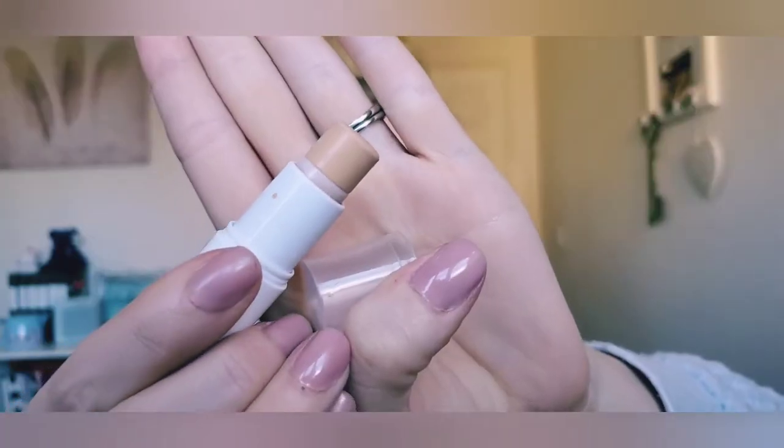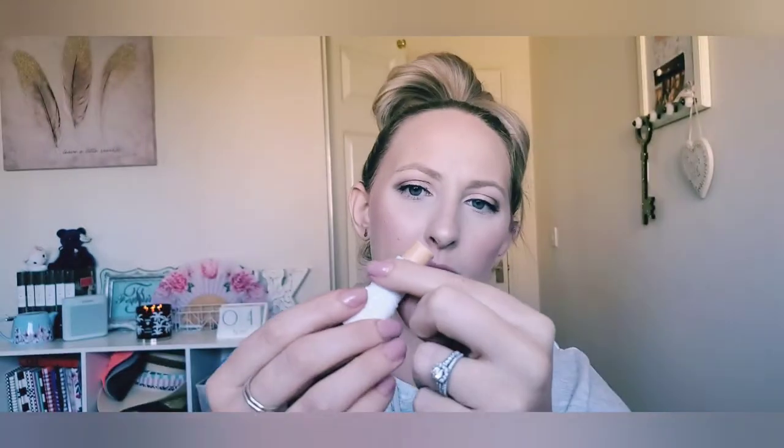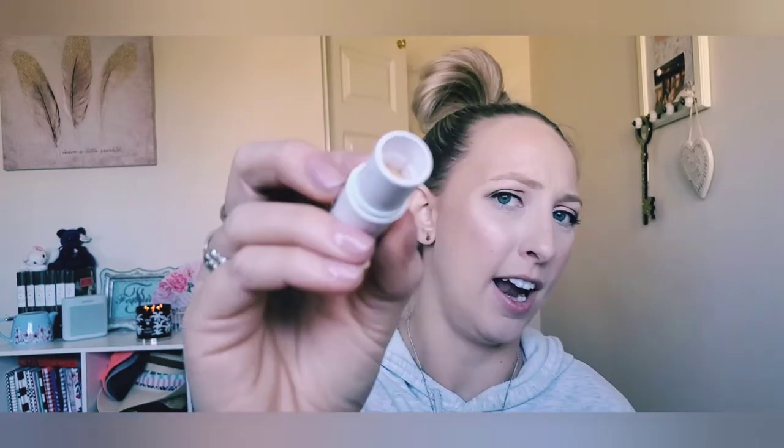I'm going to talk you through what I'm using in my quarterly refresh of my project pan. First up, I'll start with primers. The first one is the Milk Makeup Blur Stick — this is a teeny tiny little sample and I don't have a whole lot left. It actually goes pretty far down into the container, which I wasn't expecting. I'll mark it and put my little blue sticker on top to remind me it's in my project pan.